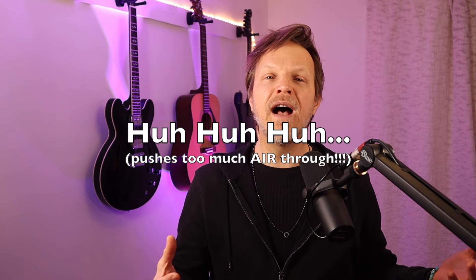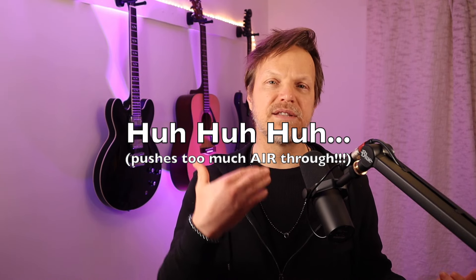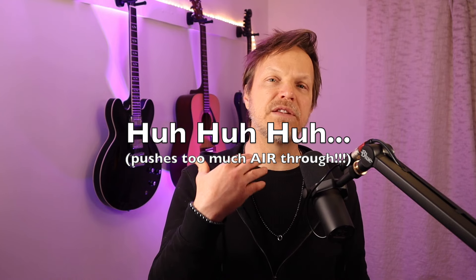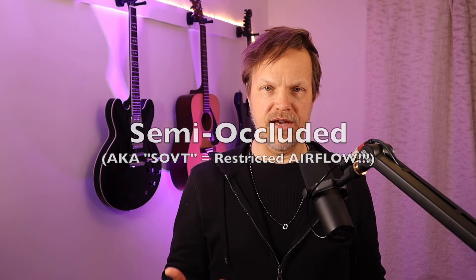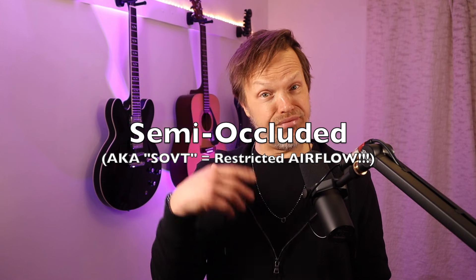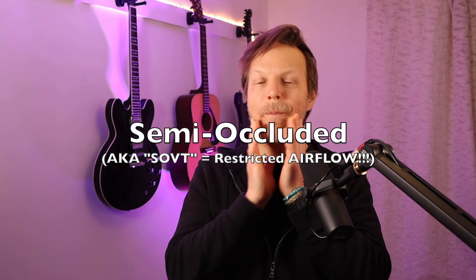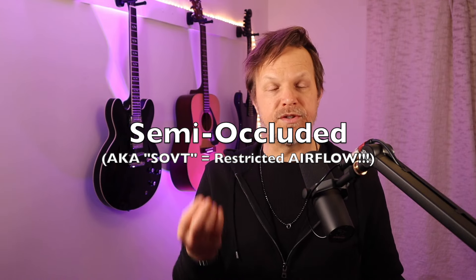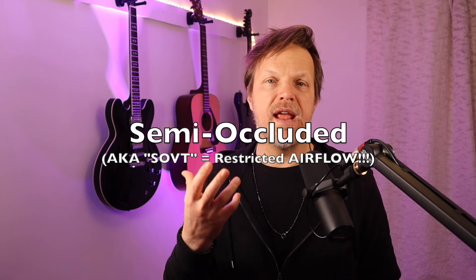A lot of vocal coaches will do 'huh' sounds with you — huh, huh, huh. I don't like to do that because that is pushing rasp through there. What we want to do is practice more semi-occluded exercises. You can go like this if you have to, or just do sirens. I really like to do sirens because it focuses more on that nasal resonance.